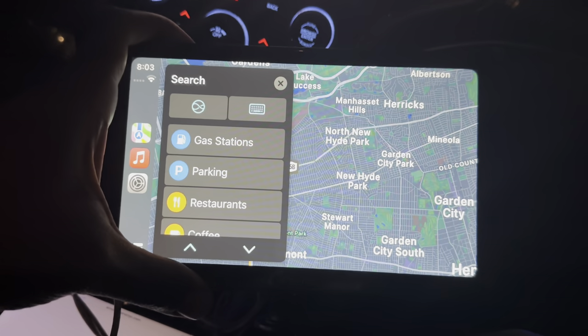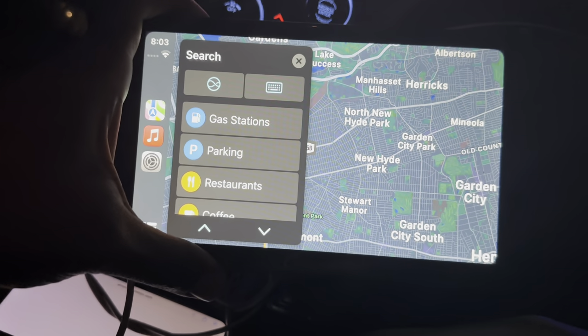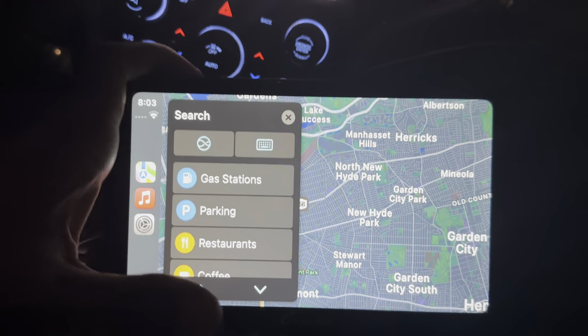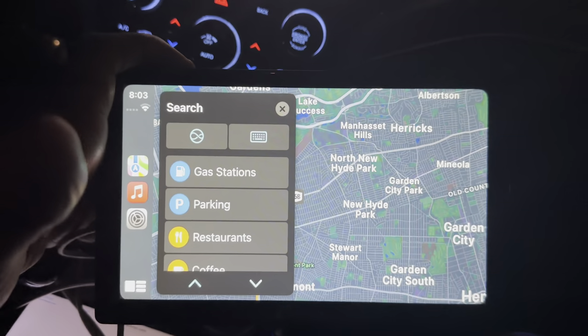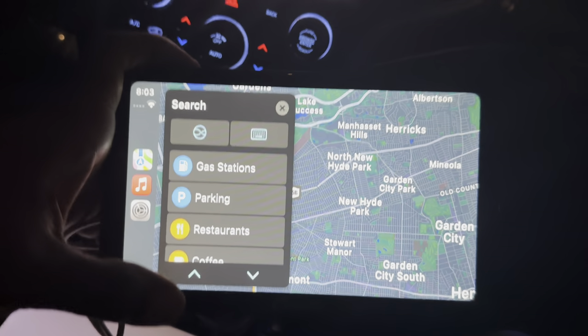If you connect a camera unit to it, you can use it as a backup camera. If you connect the camera unit and your phone to it, you can use it for full Apple CarPlay. I may make another video using this to try to demonstrate it — and if I have a camera unit, I may make a video demonstrating the camera unit.